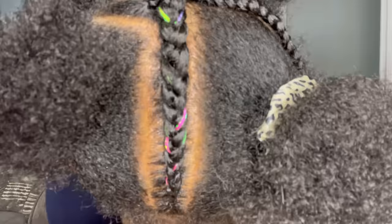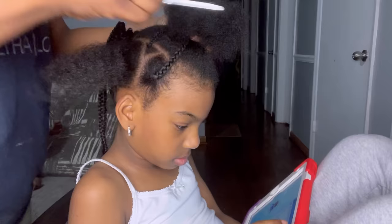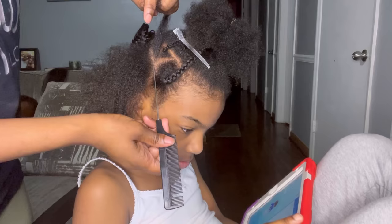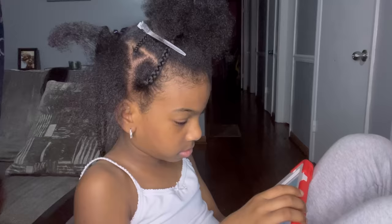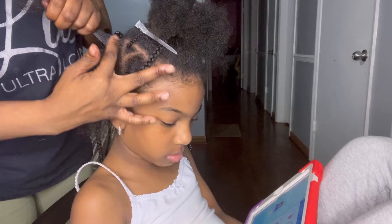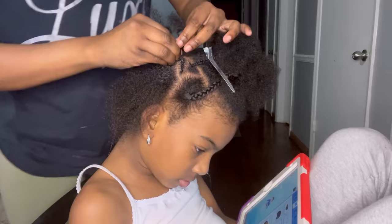Do y'all know they're charging three to four hundred dollars for braids nowadays? I really want to get my hair braided but I don't want to pay $325. By any means, I understand hairstyling is a very underrated job and they work very hard, so if you're charging it, kudos to you — you probably deserve it. But your girl doesn't want to pay $325 for braids. I miss the $150-$180 days. I'm going to keep teaching myself so I won't have to pay.